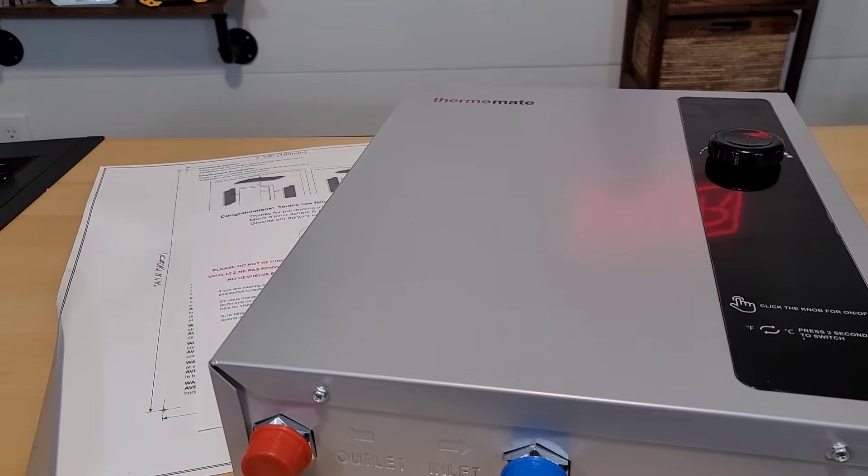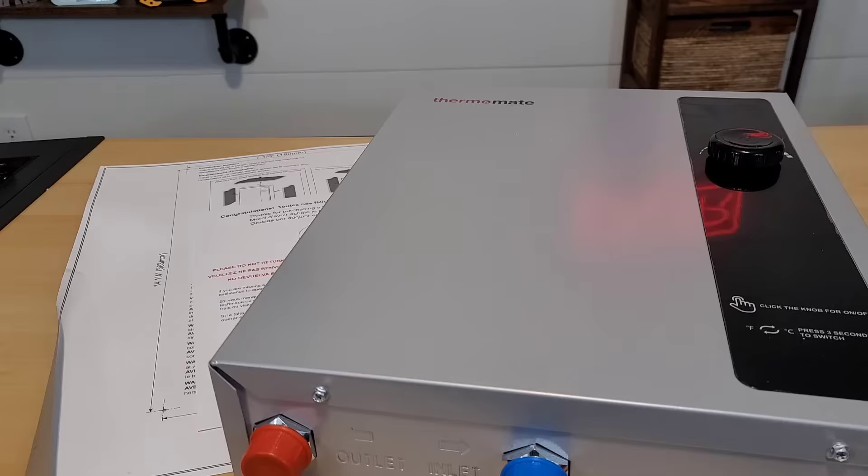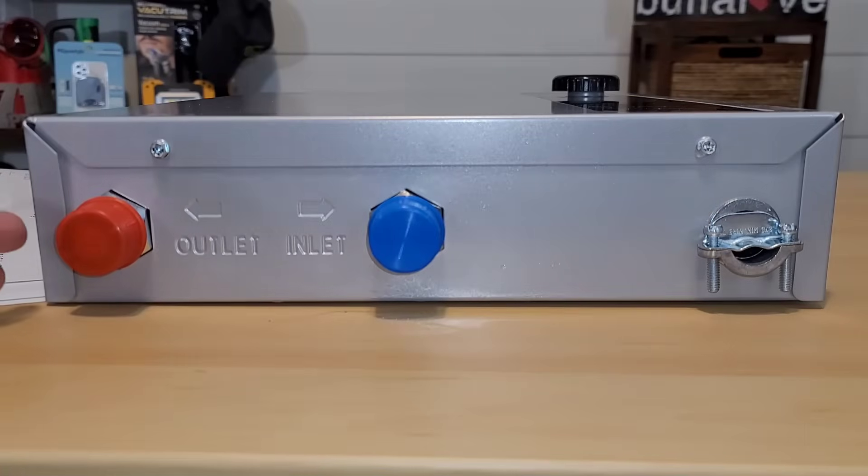Here's what we have unboxed — this is the Thermomate unit. It's 17 by 13 inches and about 3 inches tall, so it's really compact. I have a great set of directions and also a template so I know exactly where to put my mounting screws.